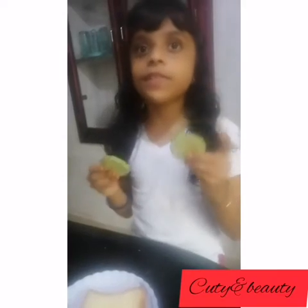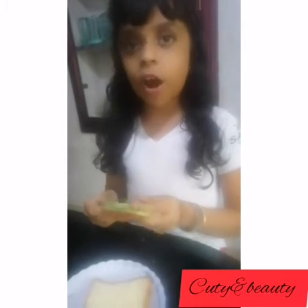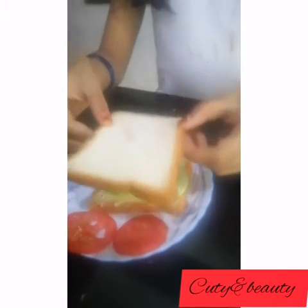Take 2 slices of cucumber, place them on the bread, and take another slice of bread on top.